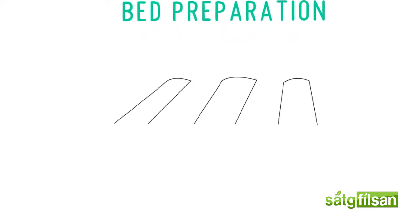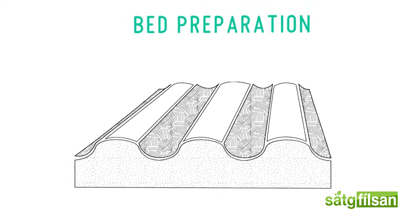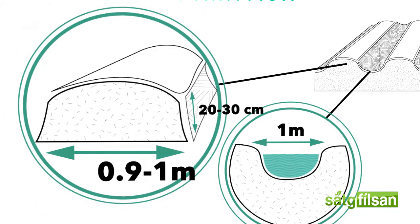Shape the land into beds so that it facilitates furrow irrigation of the seedlings and draining after heavy rain. Always make sure the width of the beds are 0.9 to 1 meter wide and 20 to 30 centimeters high. Also, leave 1 meter wide between each bed.